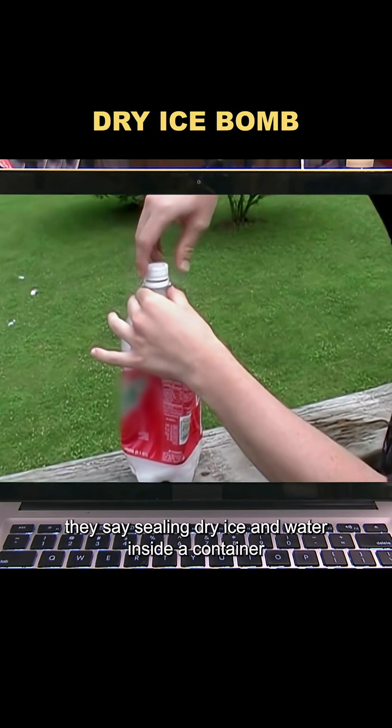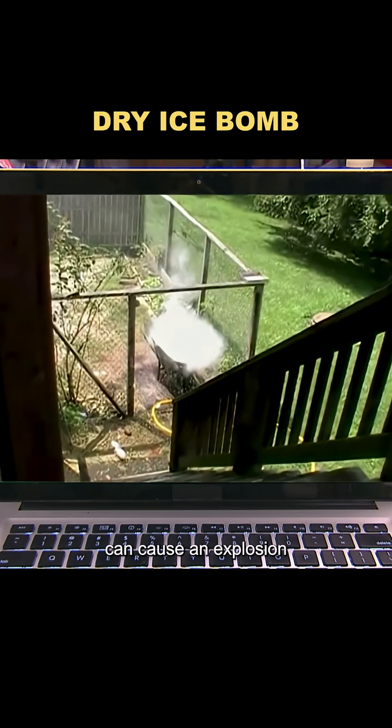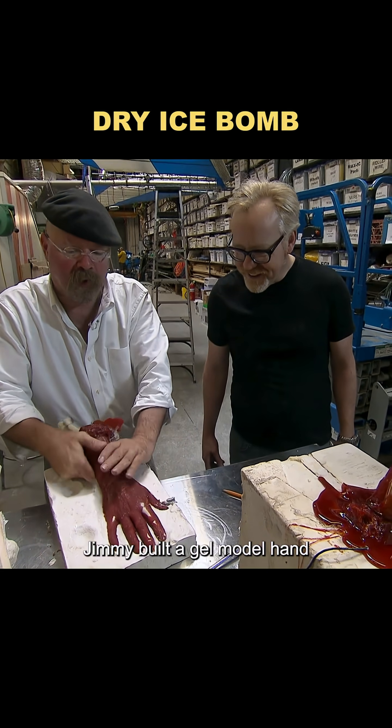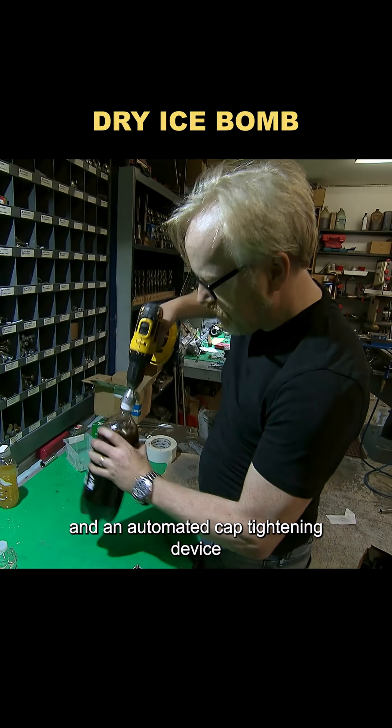They say sealing dry ice and water inside a container can cause an explosion, just like a bomb. To put that to the test, Jimmy built a gel model hand and an automated cap tightening device.